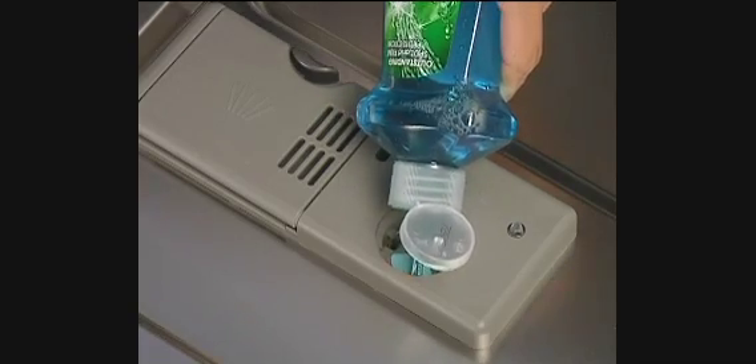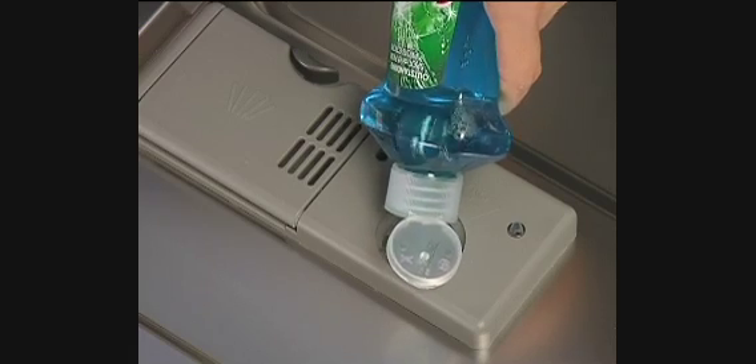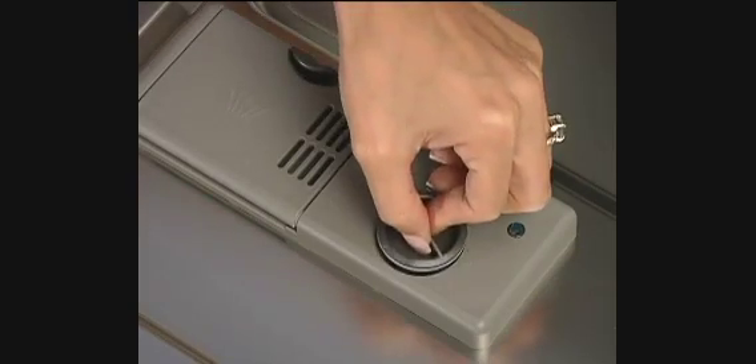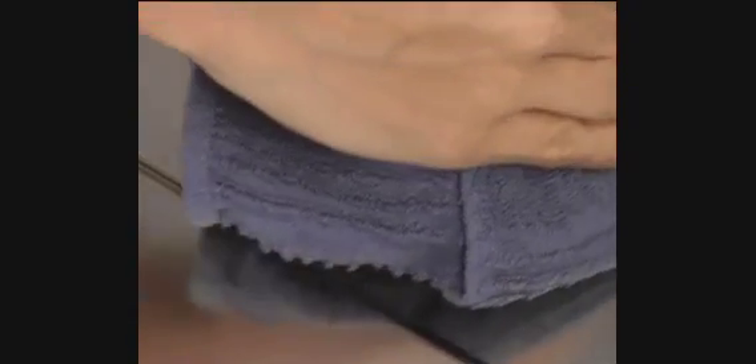Pour liquid rinse aid into the dispenser until the liquid meets the fill level indicator. Be careful not to overfill. When 'low' is displayed in the status window, it's time to refill the rinse aid dispenser. Replace the cap by turning clockwise, again a quarter turn. Remove any spills with a damp cloth.